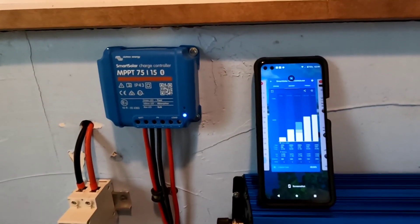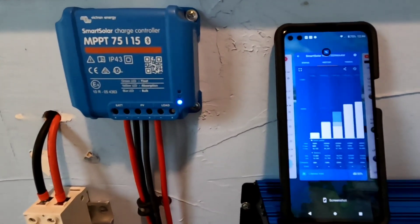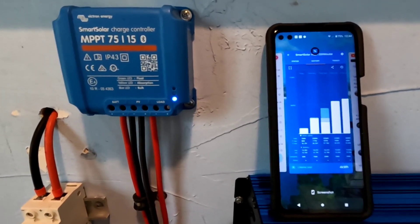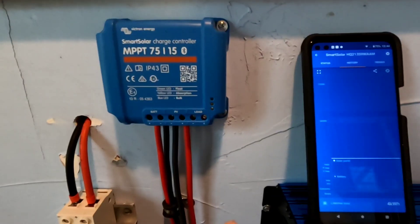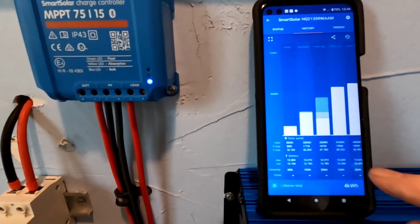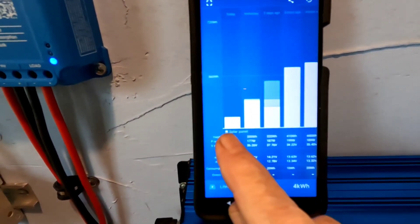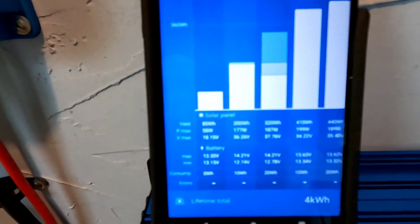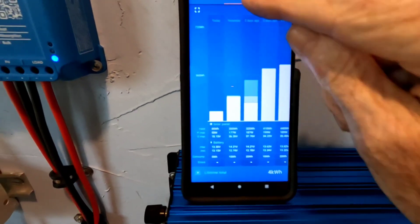I'm going to show you why I'm a big fan of the Victron — it takes all the guesswork out of programming for charging these lithium batteries. Going to the app, you can see the lights flashing on the charge controller as it's connecting. It can show you what's been happening today — this last graph shows it's been a slow charging day, only 80 watt hours so far today.